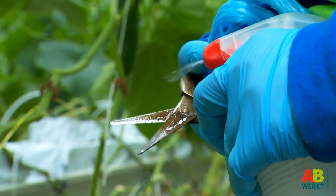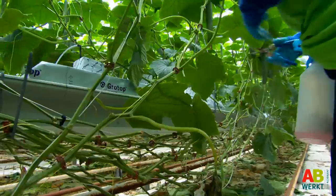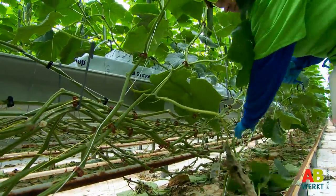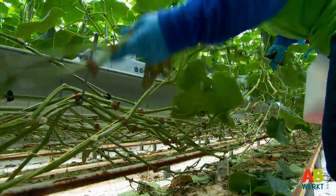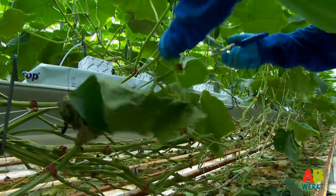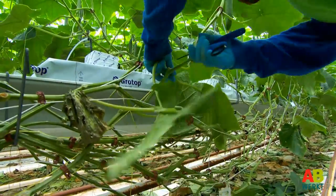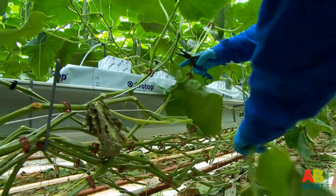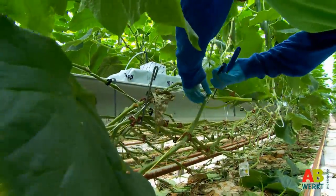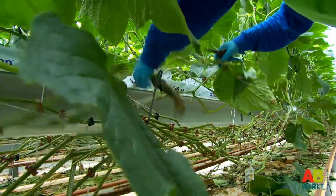If a cucumber plant has too many leaves the crop grows densely. The leaves prevent the new fruits from getting light, and it is also more difficult to harvest a densely grown crop. So the leaves must be removed. With traditional growing this is done walking a few times, while in high wire cultivation it is done throughout the growing period.